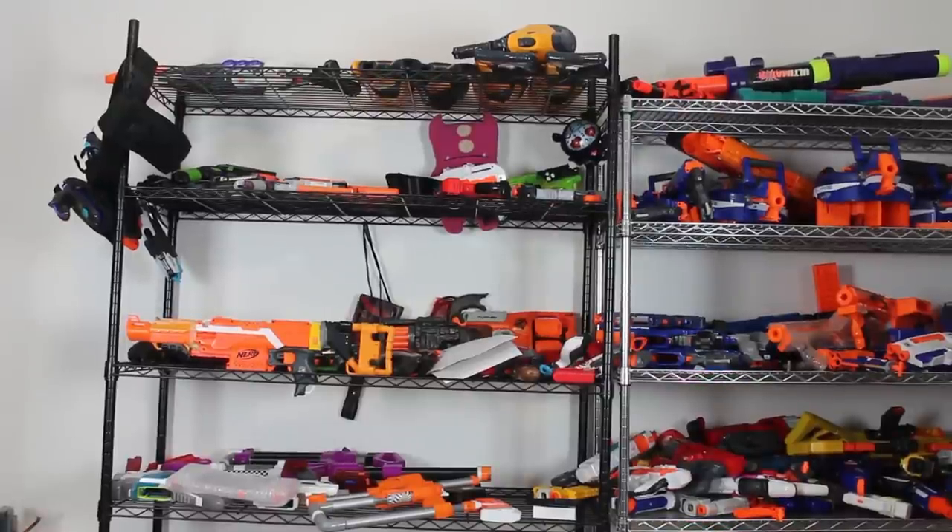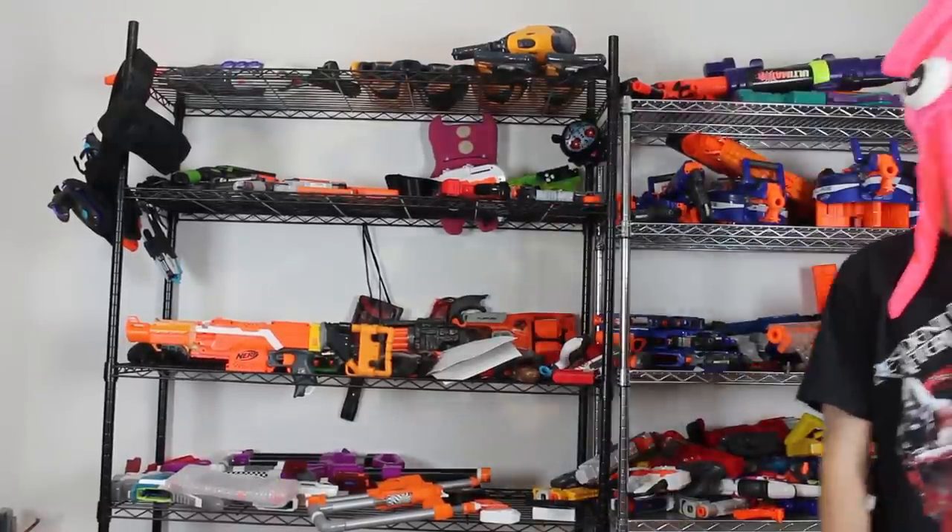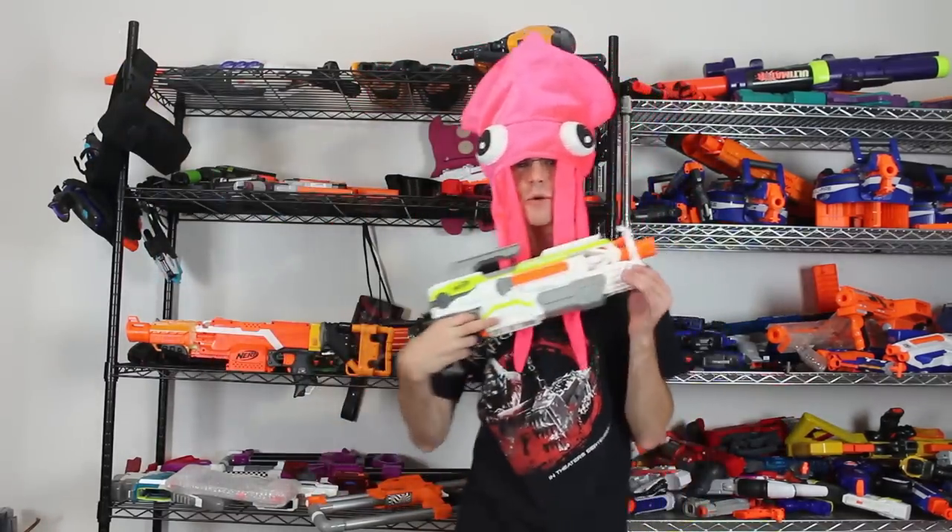What day is it? Friday! What's up guys, it's Shrek, and today we're doing another episode of Top 5 Friday!